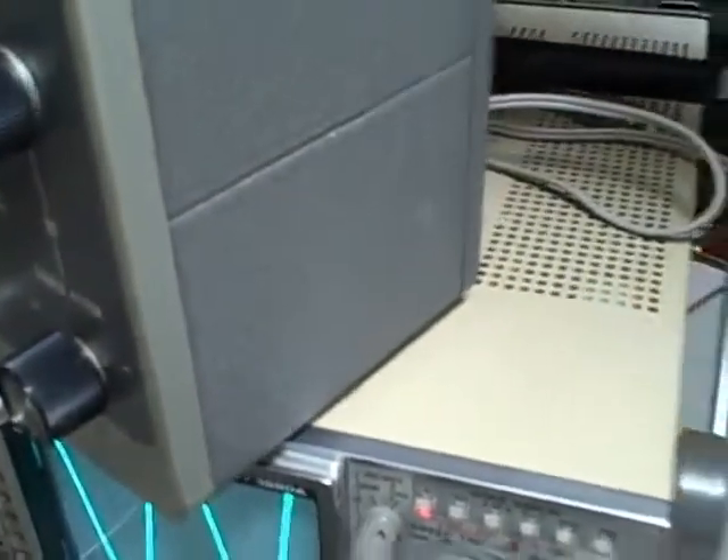Take a look at the side here, the top, and the back.